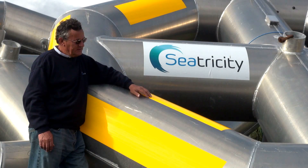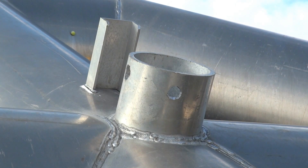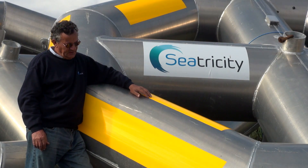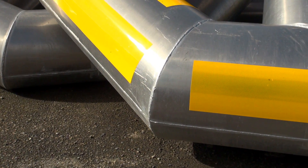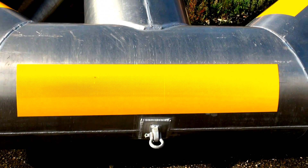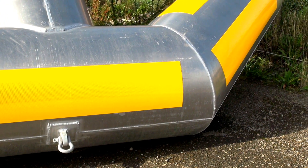This is an actuating buoy for our Oceanus 1 device. It's constructed of aluminium to keep the structure light so that it can react easily to different sizes of waves. The structure is tubular for strength, allowing it to withstand the hydrostatic crushing pressures when submerged below very large waves.